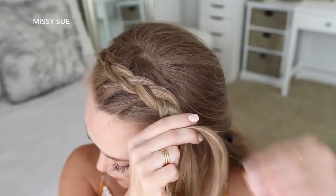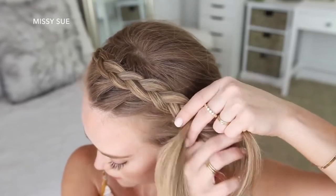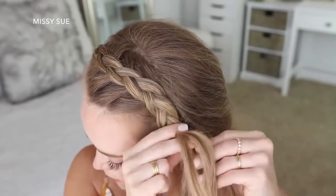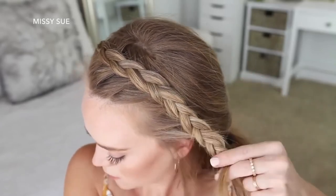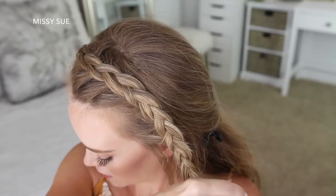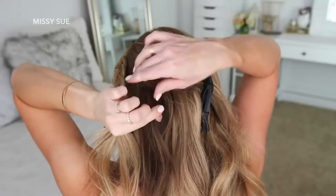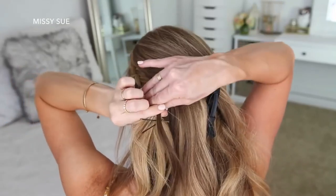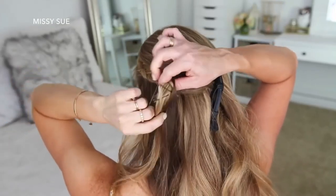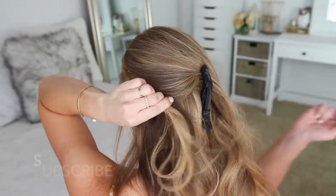Then I'm just going to continue braiding the hair down the left side of my head, and once I've added in hair from above my left ear, I'm going to stop adding hair and just continue braiding the section a little further down, then set a bobby pin over the bottom. Now I'm going to take a small section of hair from the back of my head and tie this small section to my braid with a clear elastic band. This will hold the braid in place without needing bobby pins, and the hair from the top of my head will help hide the elastic band.